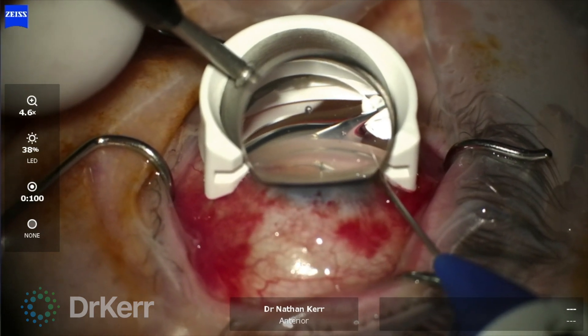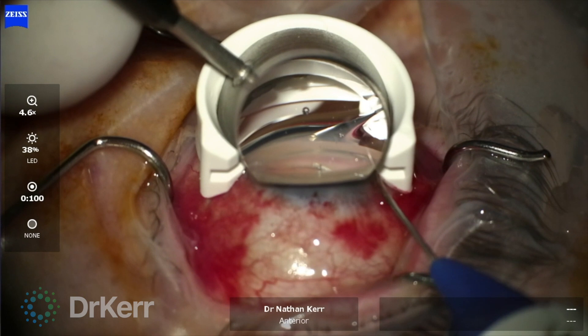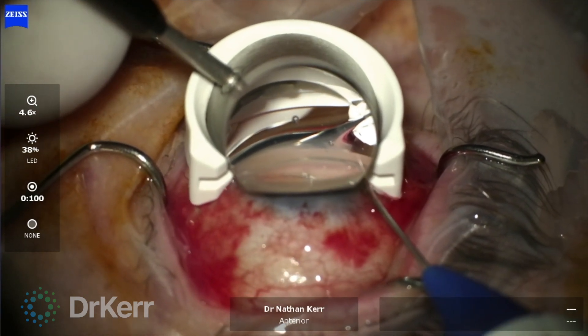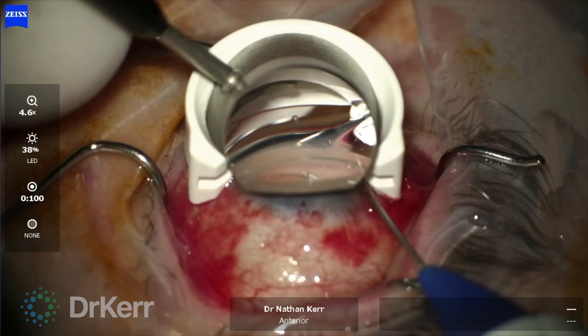The procedure is tissue sparing and no stent or implant is left in the eye. The ITRAC Advanced can also be performed as a standalone procedure.